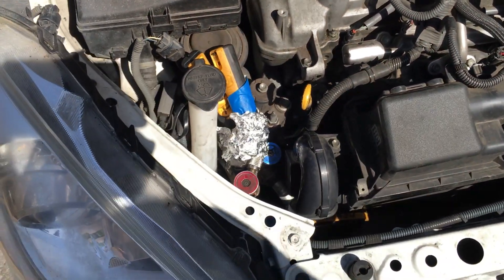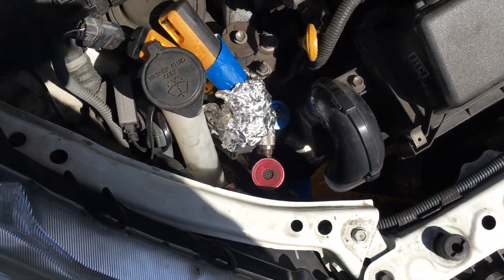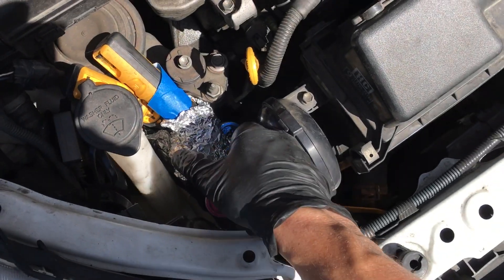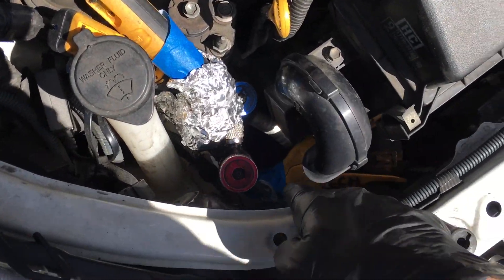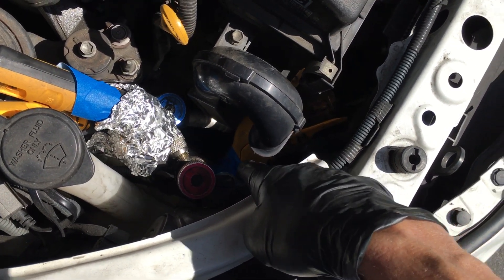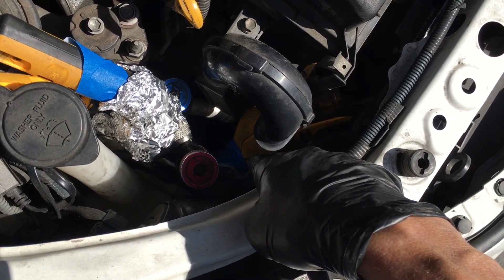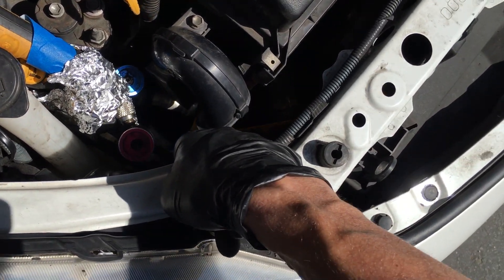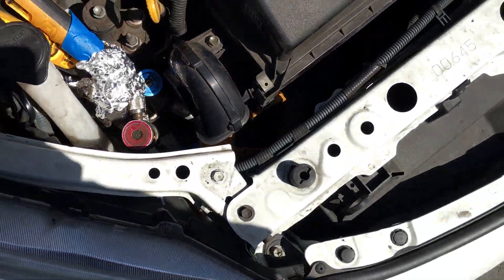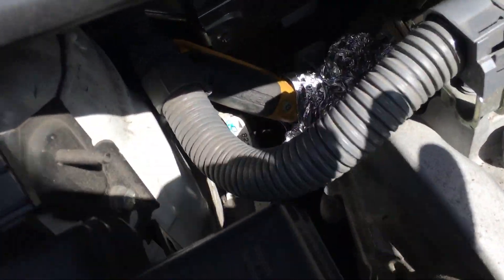You can actually lose refrigerant while driving, which is a bad thing — and it has happened. Here's my clamp probe for temperature on the liquid line coming right out of the bottom of the condenser. It's taped at the end because I don't want to lose the clamp on the road.